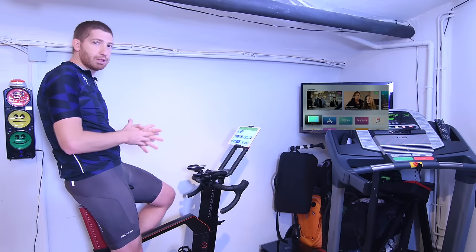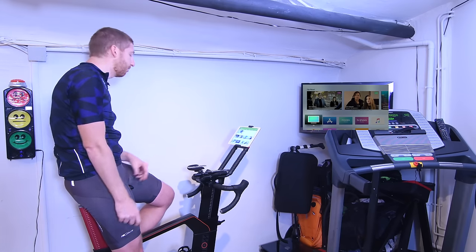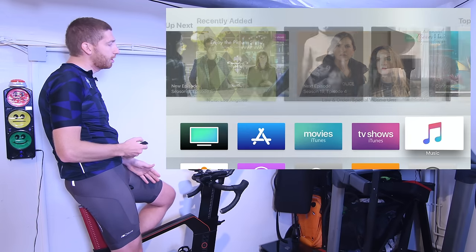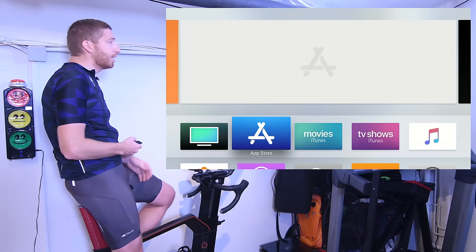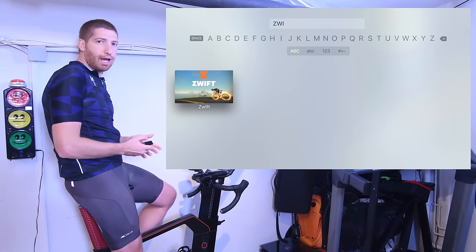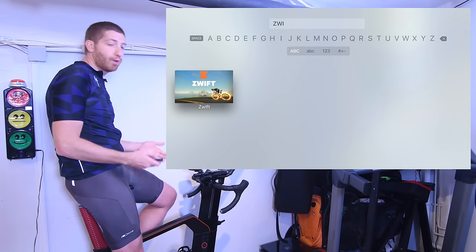What I want to do is walk you through how it all works. It's pretty straightforward but there are some gotchas to be aware of. The very first thing you need to do is go into the Apps menu and open the App Store and search for Zwift. Once you've downloaded the app — it's totally free by the way — you'll be able to open up and start Zwift.